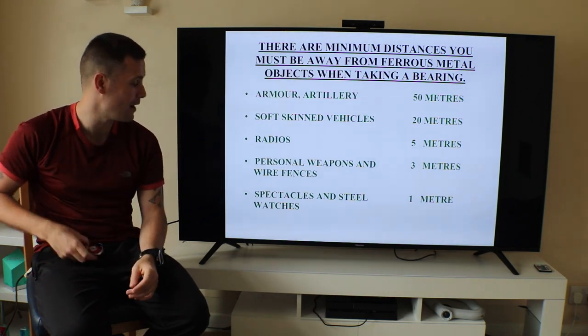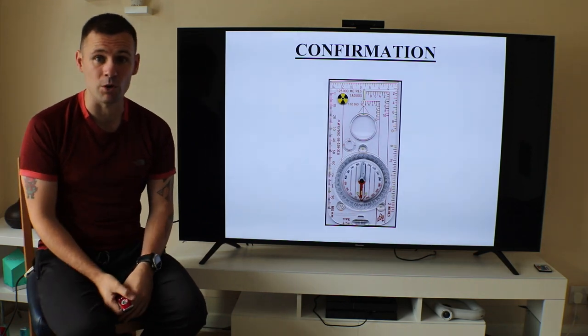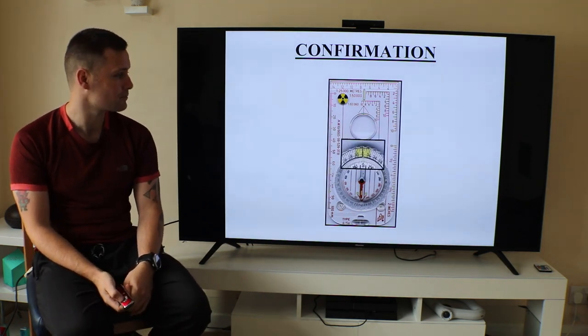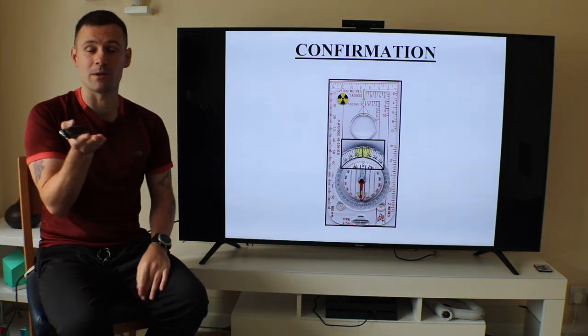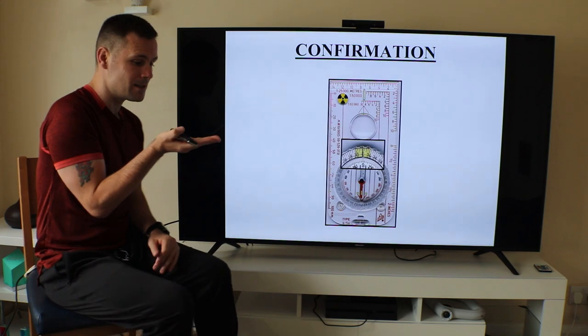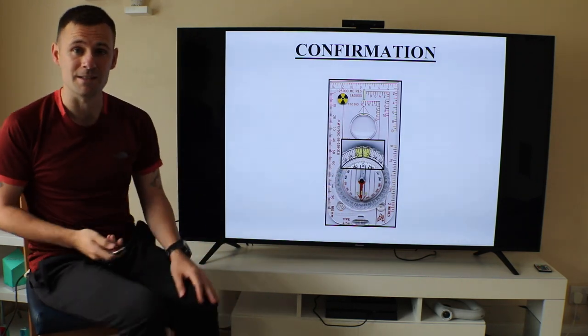I want you to do a confirmation exercise. Walk into your back garden, set your compass to south, stand on a spot, and keep turning until the red is in the red — and that's you facing south.